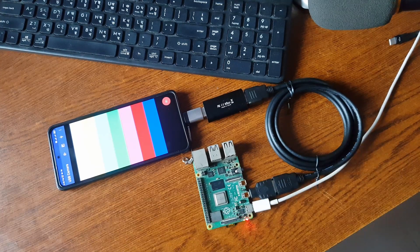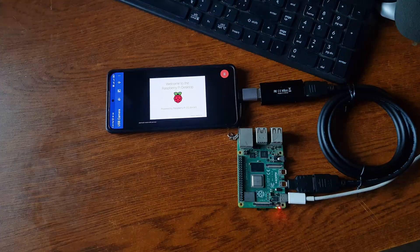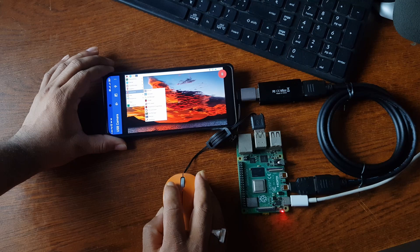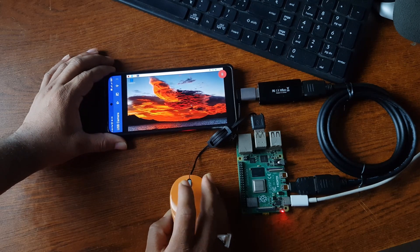After that, power up your Raspberry Pi. Here you can see the Raspberry Pi output on your mobile phone screen. Like this, you can easily use your Android smartphone as a display for your Raspberry Pi.